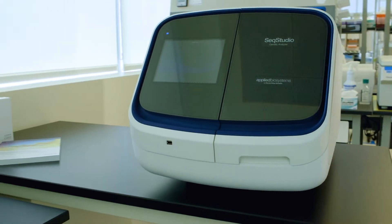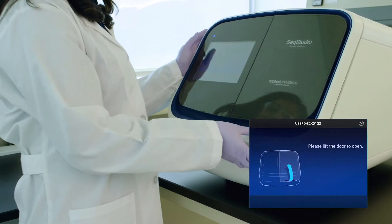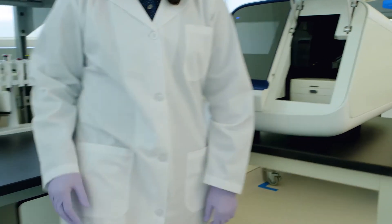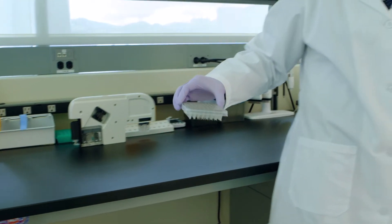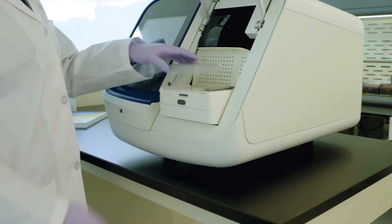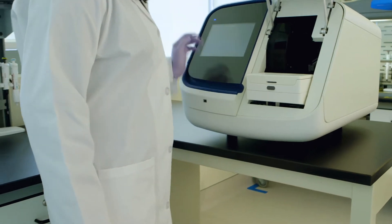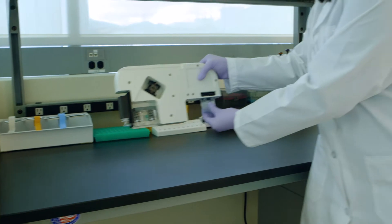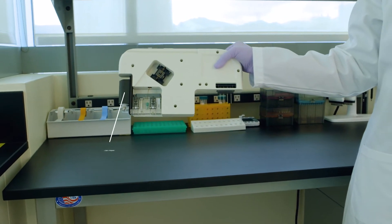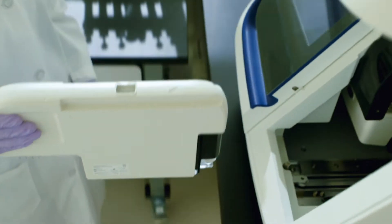This is the new Applied Biosystems SeqStudio Genetic Analyzer. Open the door — samples are prepared just like you're used to. Insert the sample plate, cathode buffer, and the cartridge. This includes everything you need: the capillaries, anode buffer, polymer delivery system, polymer, and the laser detection window.